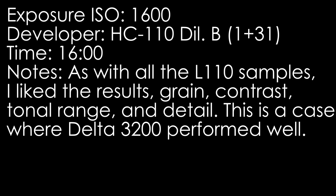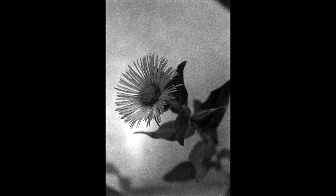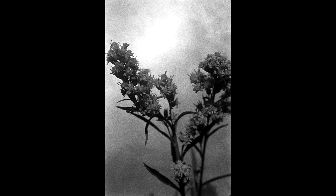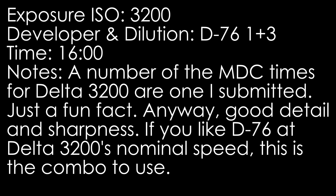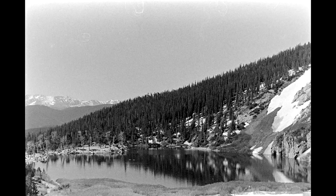The subjective characteristics I rate for Delta 3200 vary greatly based on how you use the film. Underexposed images or overdeveloped negatives will have muddy, low contrast, soft acutance, and poor detail retention. Those factors are part of why this film is divisive — people either like it or don't. Shot at slower than box speed with good developing practices, this film can yield good contrast and image quality, though it is not Delta 100 or Delta 400.